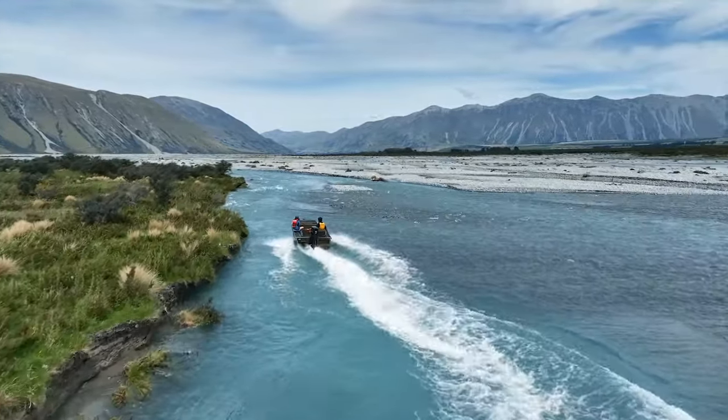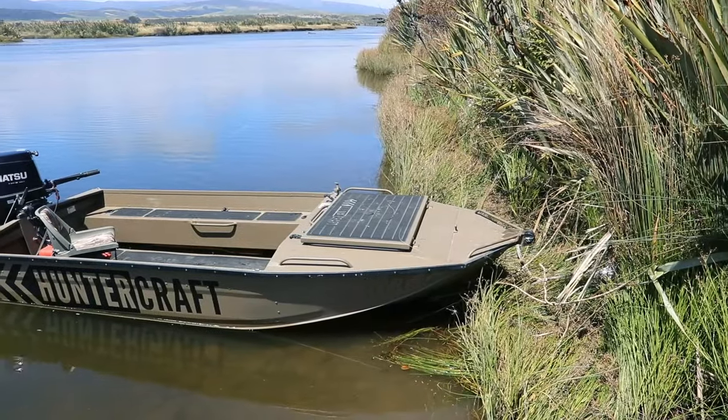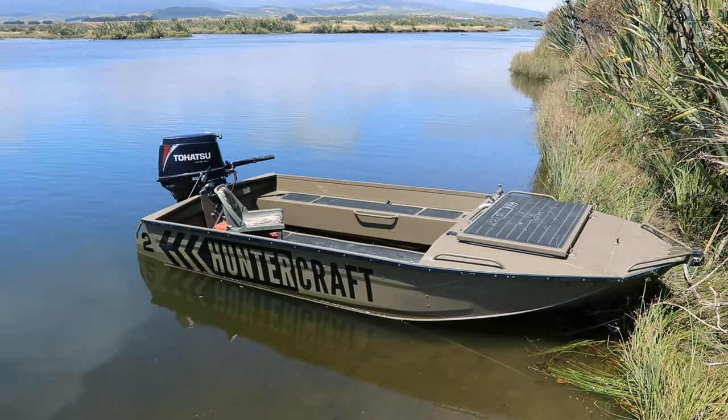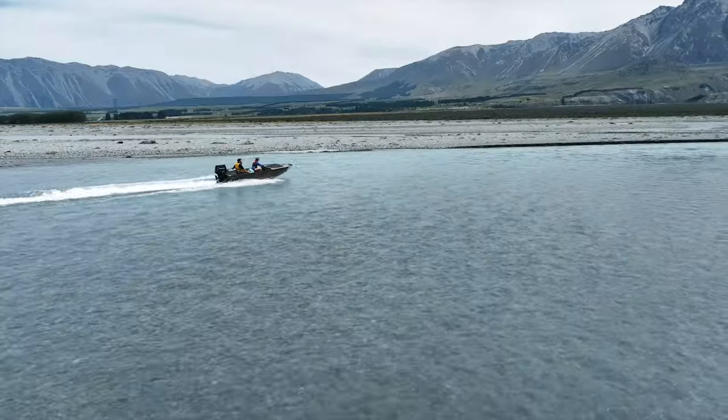This boat has been powder coated with our standard Huntercraft colour. We can do other colours upon request. We do powder coating because we find it's much more durable than painting — it just seems to handle scratches and stuff so much better.